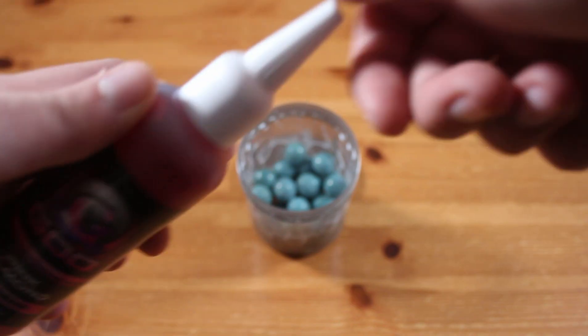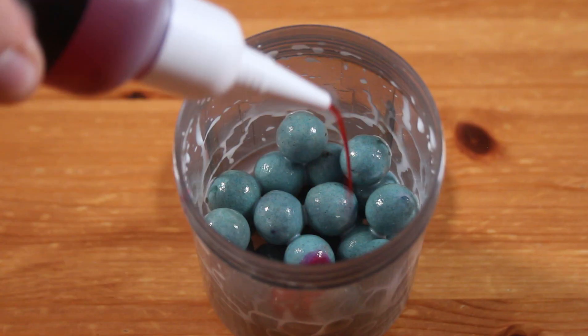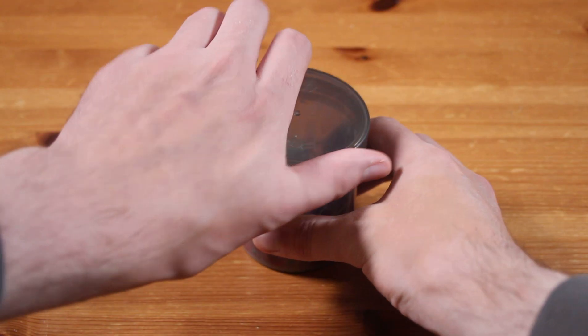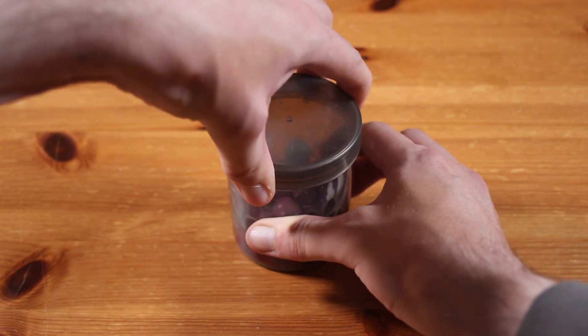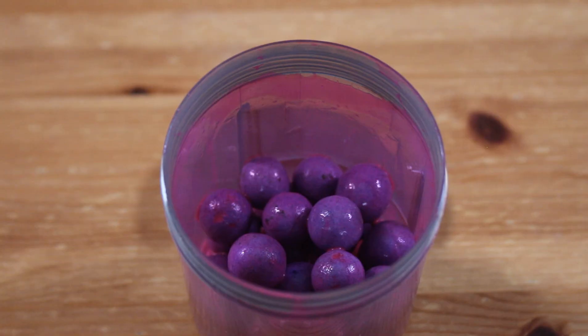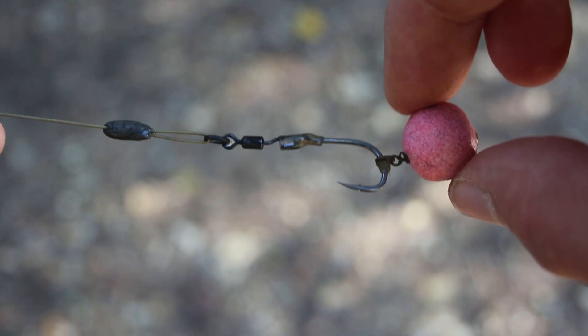Next add the pink almond goo, seal the lid and give it a good shake. The boilies will change more pink in 24 hours.